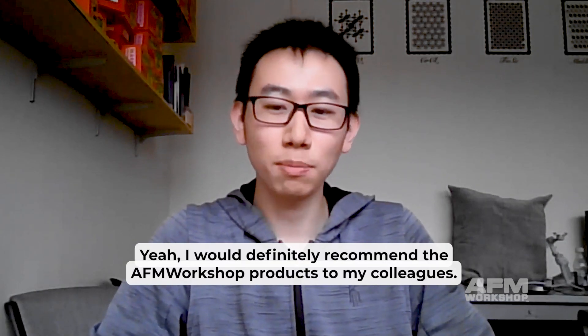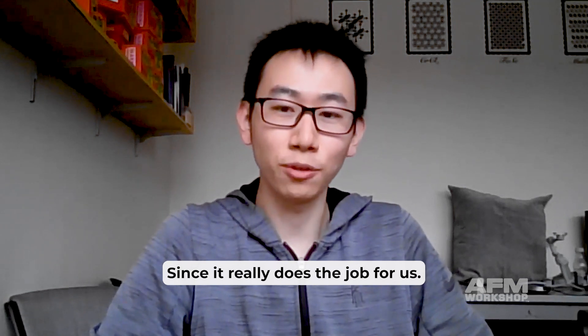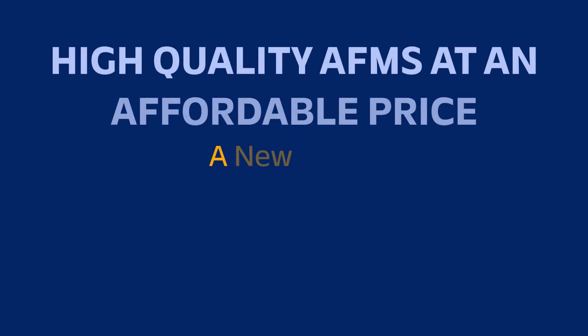I would definitely recommend AFM Workshop products to my colleagues, since it really does the job for us. I would rate the support as five stars. Thank you.